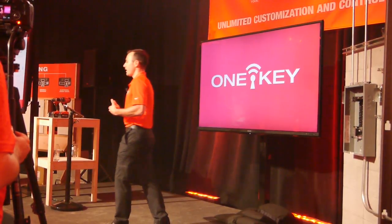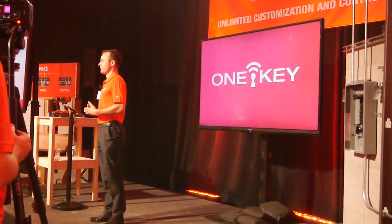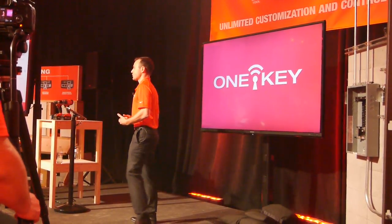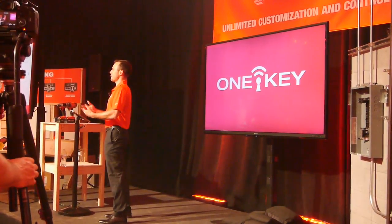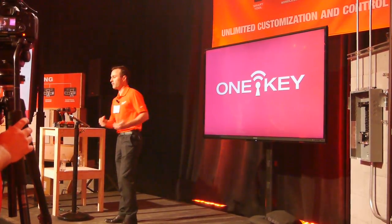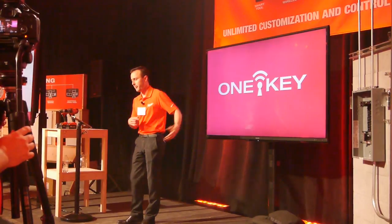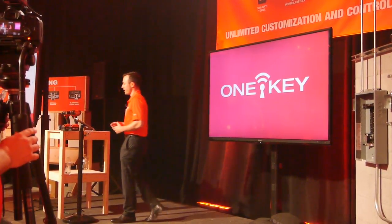If I have to go and replace that fastener it's going to decrease my productivity. That's where One Key comes in. One Key allows the end user to customize the tool for their applications. What we're going to do now is go through a couple of applications on this station and set this tool up prior to heading over there.